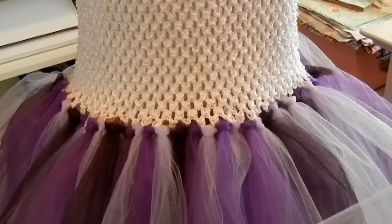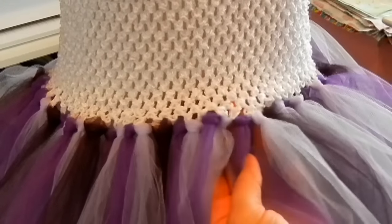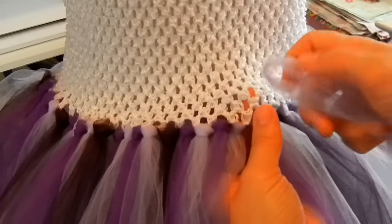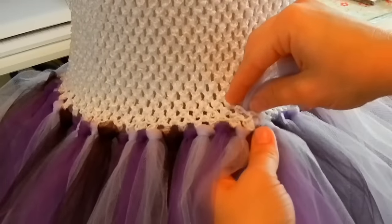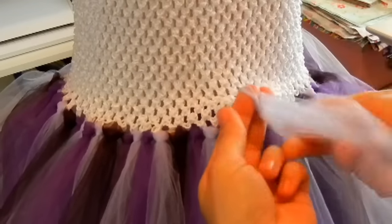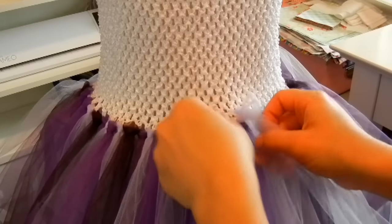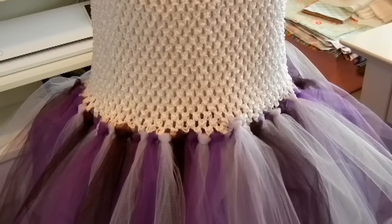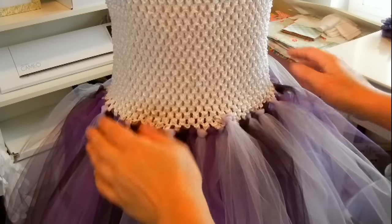Take some more tulle and we're going to add the second row. What we're going to do is go above — I've got this one right here, we're going to go to the next one above and put in our tulle, then pull it out in that hole right there, and do the same thing pulling it through. That's how you do the second row — just continue the same thing we did on the first row, all the way around.